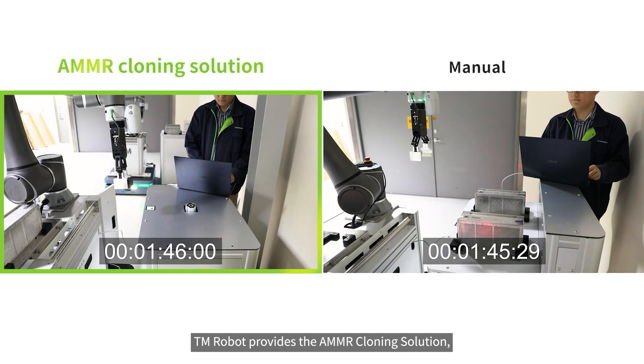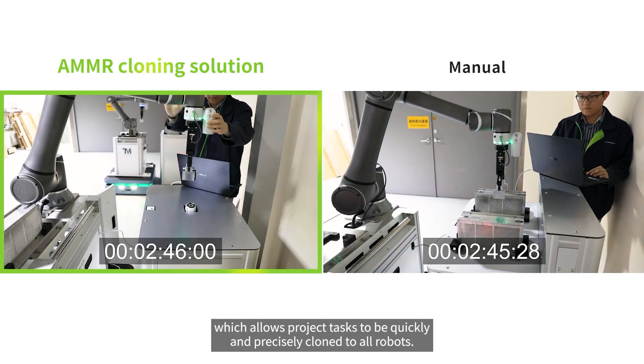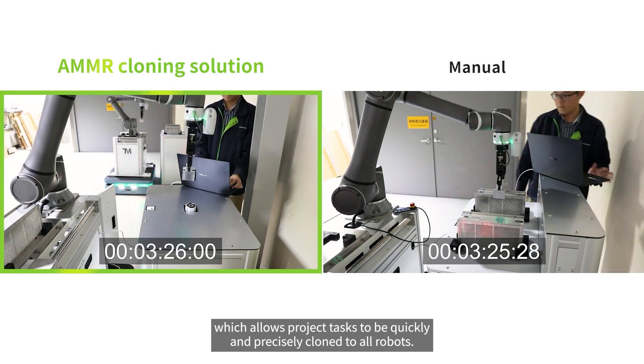TM Robot provides the AMMR cloning solution, which allows project tasks to be quickly and precisely cloned to all robots.